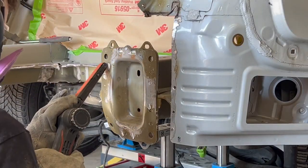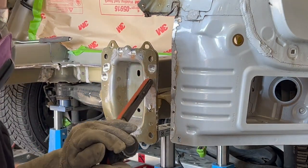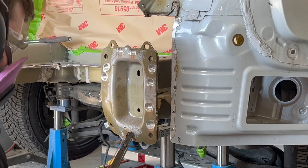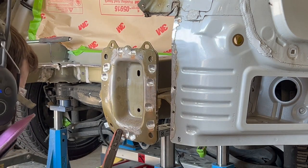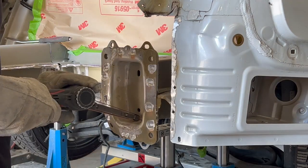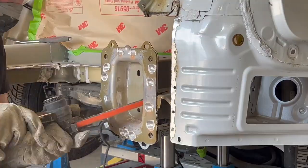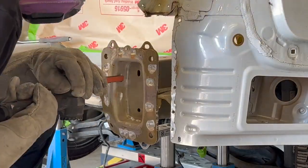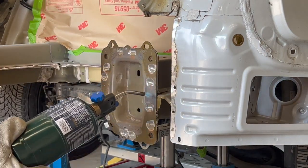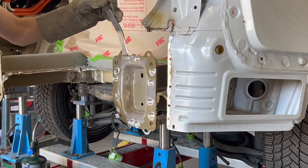Time to start removing the rear frame rail end plate. These rail pieces are a lot thicker than the end panel and the floor. A belt sander with 80 grit is used to grind off all the spot welds. Heat is now applied to the area to help release the structural glue. A seam buster and hammer is used alongside a slide hammer to remove the end plate from the rail.